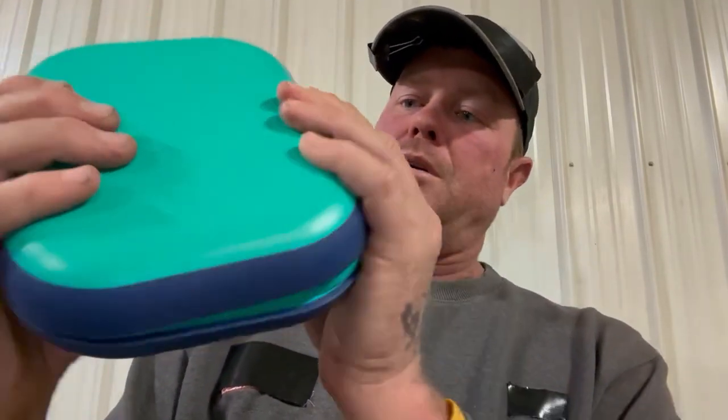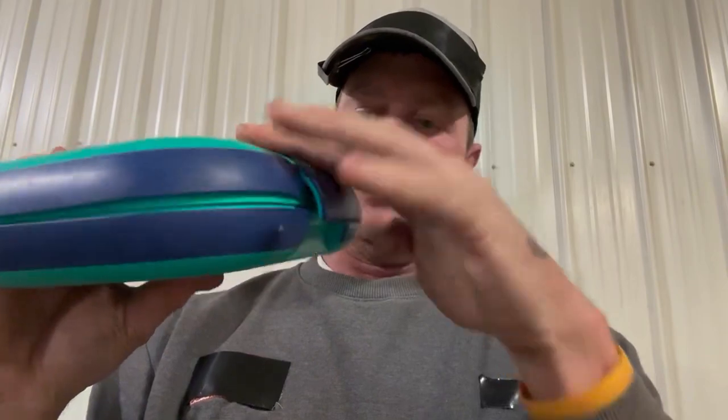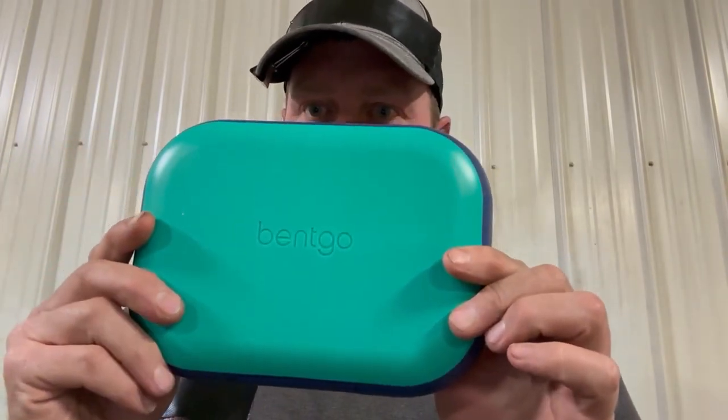If you want to avoid expensive airport food, you can put one of these in your carry-on pretty easily. It saves you from buying anything at the airport.